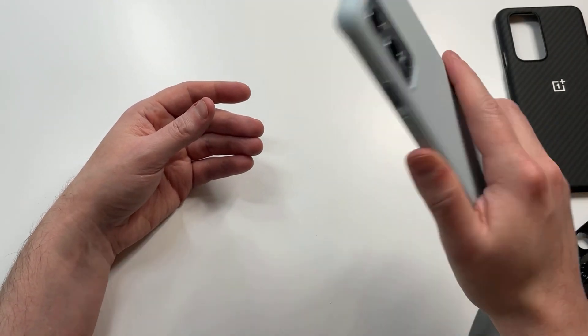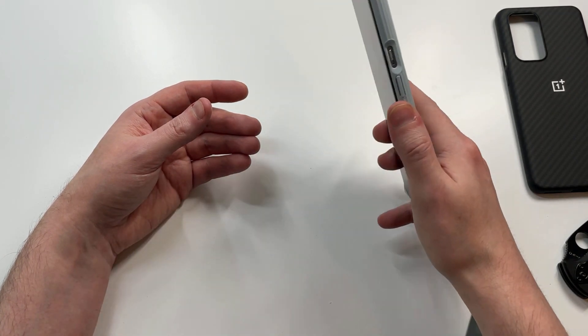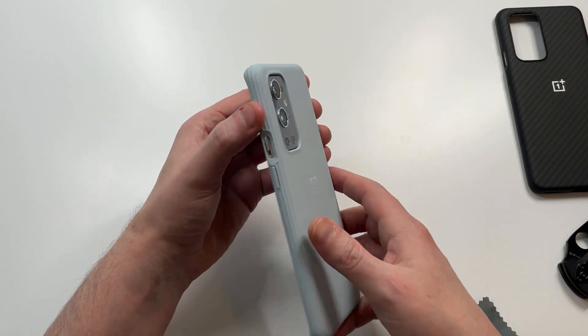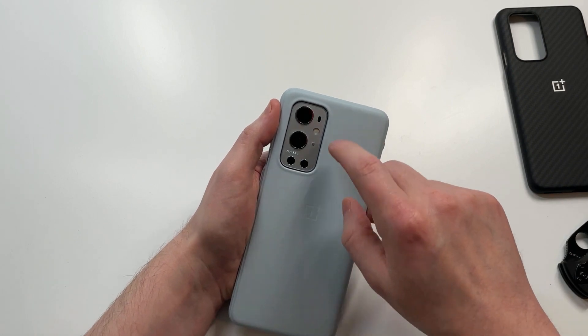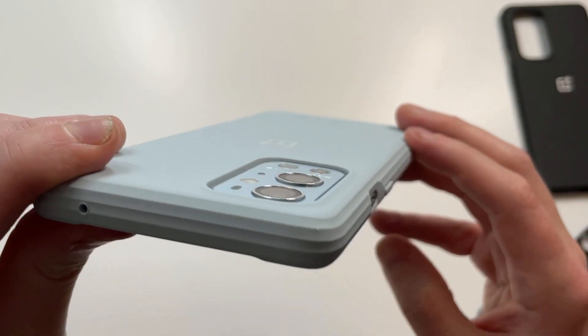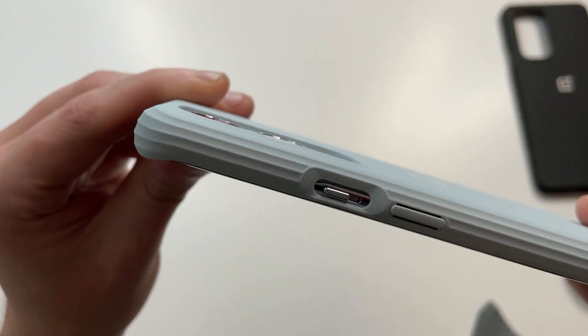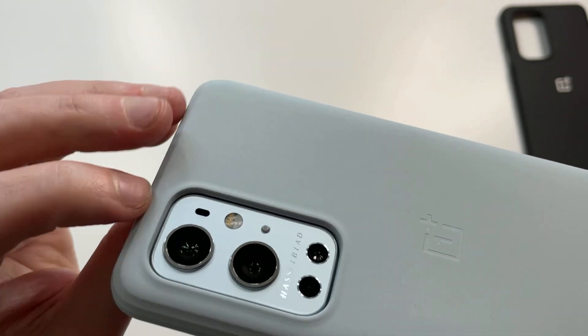It definitely improves the grip and feels really nice in the hands. It's lightweight and won't add hardly any bulk at all. The OnePlus silver logo offers a nice contrast, and the camera cutout looks decent — it's curved in just enough for decent camera protection.